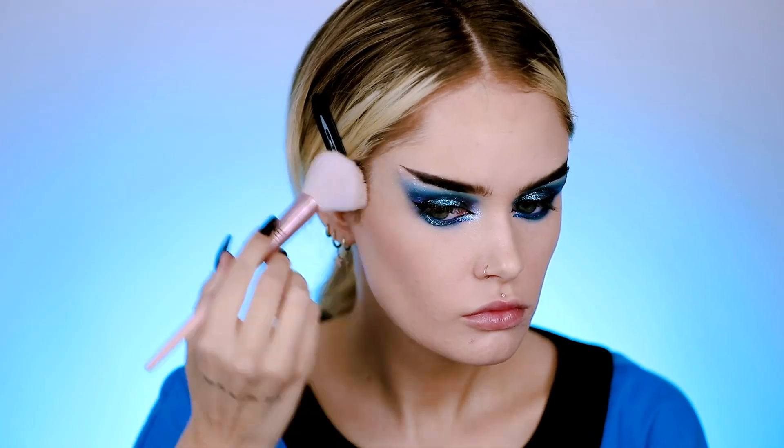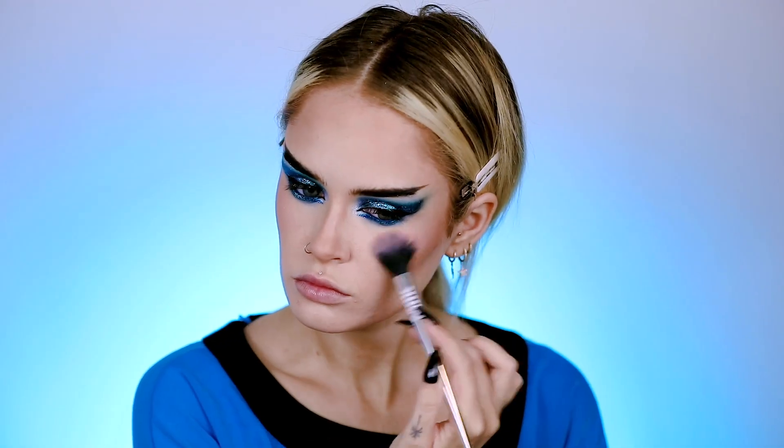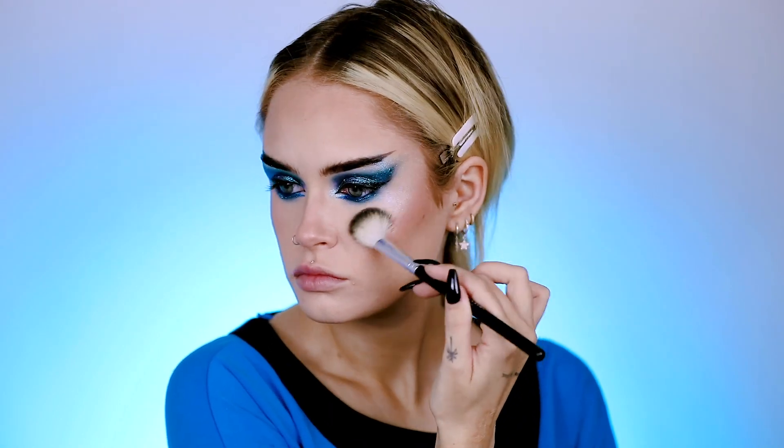To finish up my face, I'm using my usual bronzer — this one's by Tom Ford. For a little blush, I'm using Incandescent Electra from Hourglass — such a pretty blush, by the way. To highlight my cheeks, I'm using Fenty Beauty's Chills Highlighter for an icy highlight.